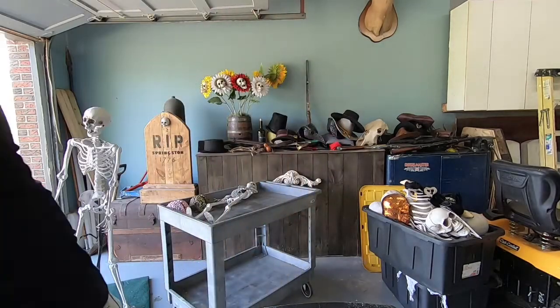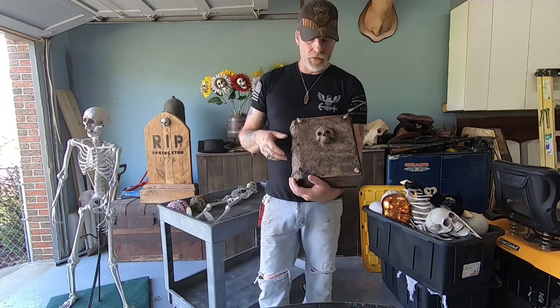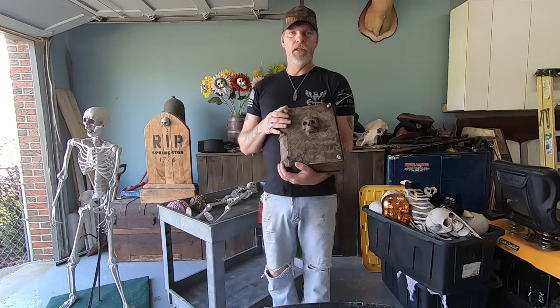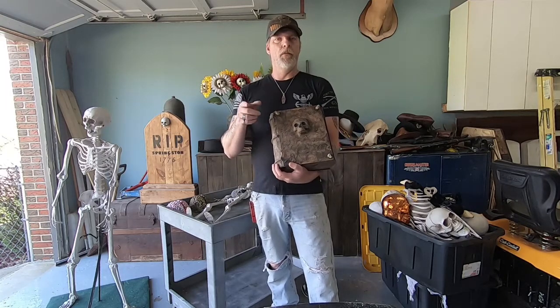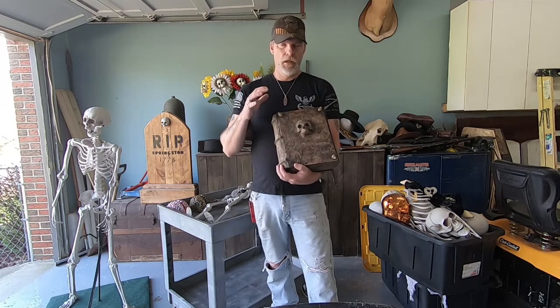Anyway guys, thanks for watching. This is going to be a short video. I just wanted to show you my little Book of the Dead and just different stuff like that. You guys that watch my channel, go over and check out Cobwebs and Candlesticks and the Weird Kid Show — these guys are amazing builders.